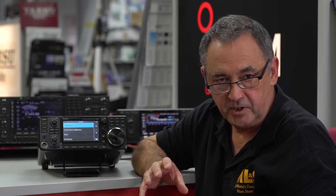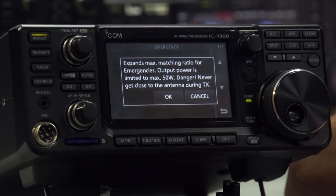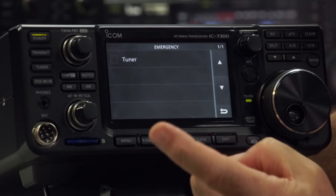I mentioned that the internal tuner only works up to about 3:1 SWR. However, there is an emergency mode for the tuner, which basically expands the matching ratio. ICOM don't say exactly what it will match to, but if you've got an antenna with say a 5:1 SWR, you can put it into this mode and it will try to match that antenna. The caveat is it reduces power to about 50 watts maximum, and they don't recommend you use it for long periods of time. From my experience the ATU can match up to probably around 3.5 to 4:1 on some bands.